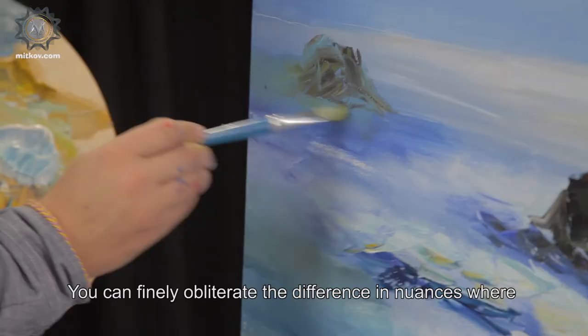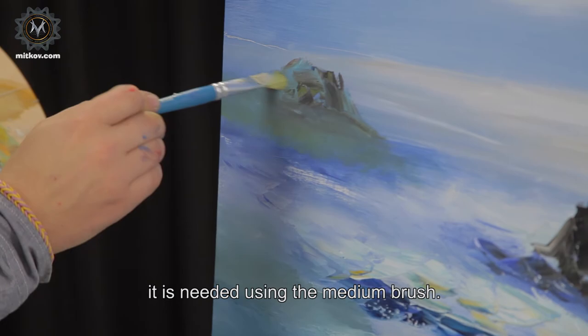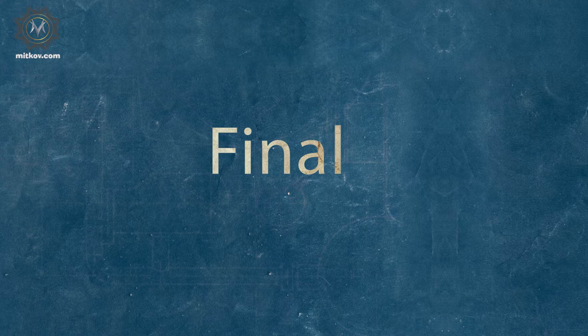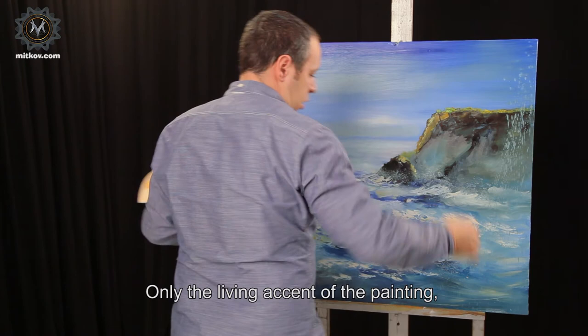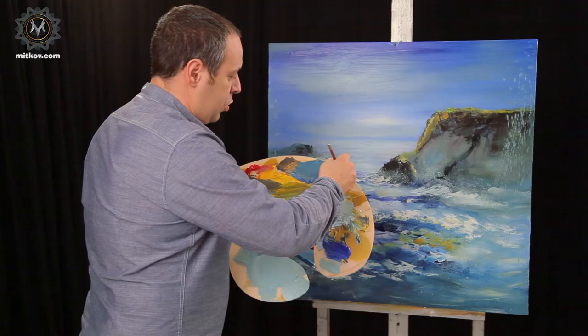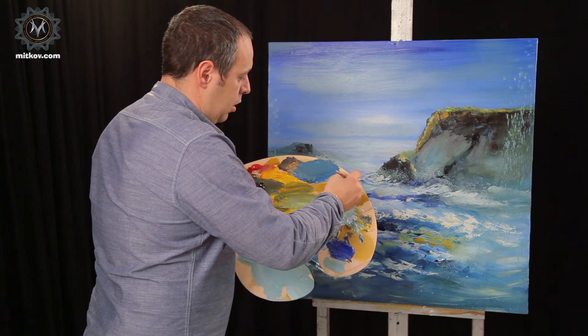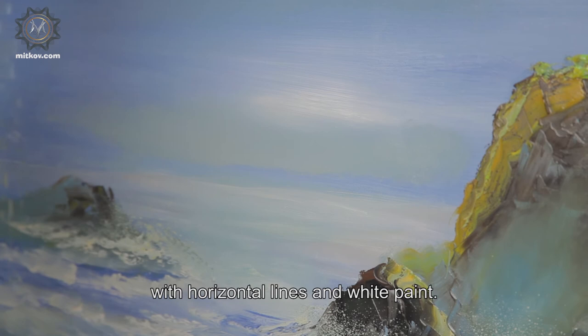You can finally obliterate the difference in nuances where it is needed using the medium brush. Only the living accent of the painting is left, which is this central part of the painting. We can emphasize the perspective of the waves with horizontal lines and white paint.